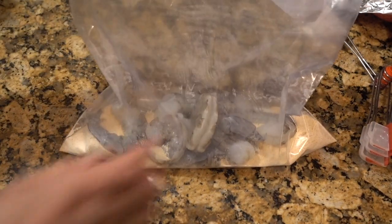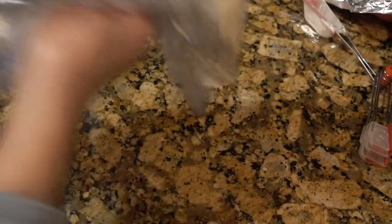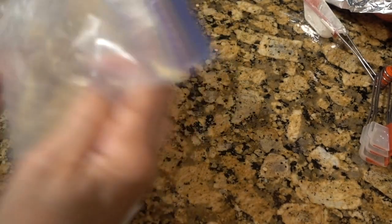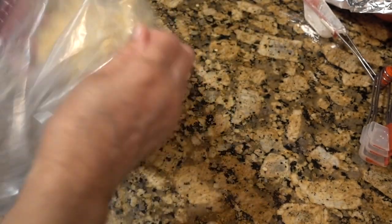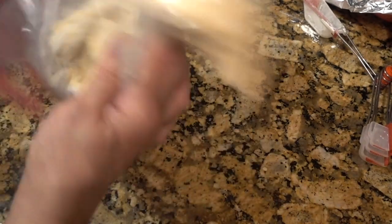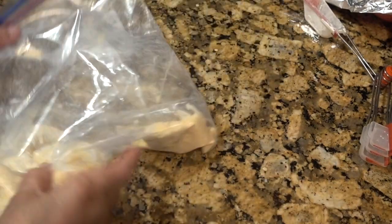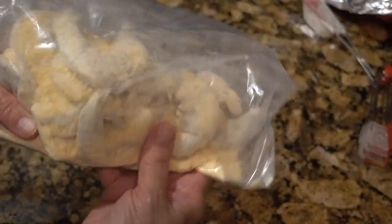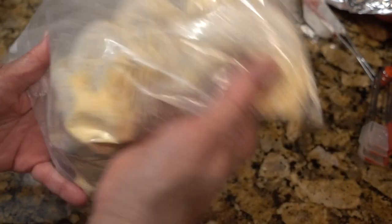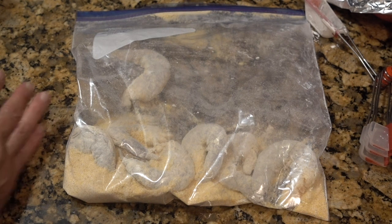Now let's put the shrimp in the baggie and shake this bad boy up. I didn't add any additional seasoning because the breading is already seasoned, and I've been trying to do low sodium. They're nicely coated. I thought this was going to be more than enough breading. Let's get these into the air fryer and I'm going to spray them with avocado oil.